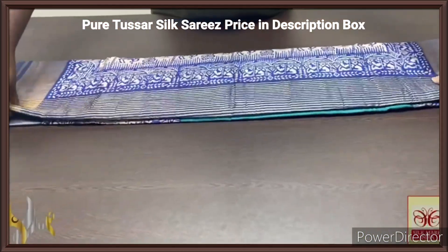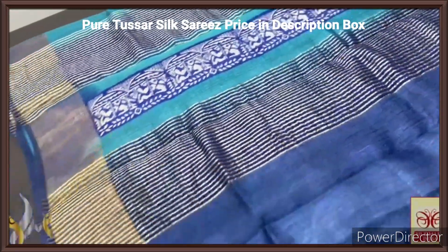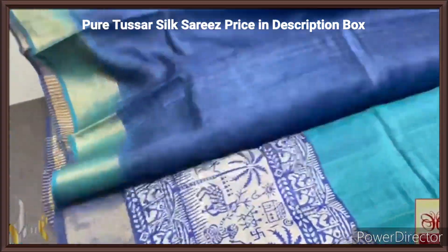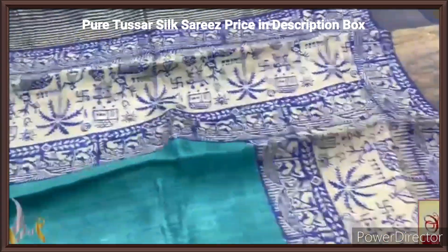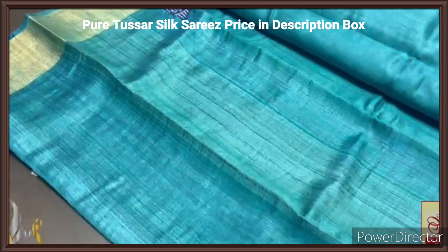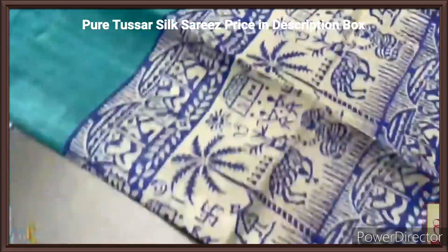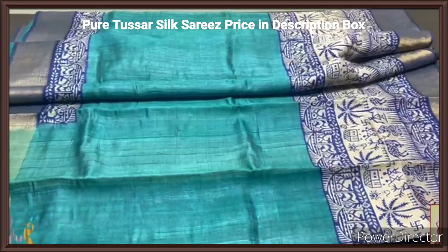Pure tassas silk sari, premium quality, hand block printed with zari borders, done on a premium acid washed boiled tassas fabric. Here we have a dual color pallu — light blue as well as dark blue given in the pallu — along with zari lines and a beautiful block print design. Deep blue color for the blouse piece, contrast one for the body. The body is completely in beautiful printing. The body is in blue — something between light and dark blue, a sea blue color, light green mixed blue. With both sides printing done in half white base — the tribal and village pattern, very elegantly printed, with zari borders. Excellent sari for the blue lovers with authentic silk mark.